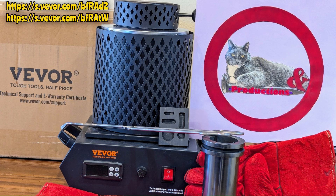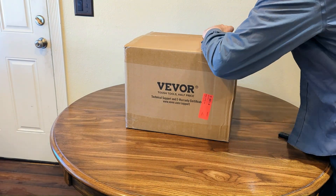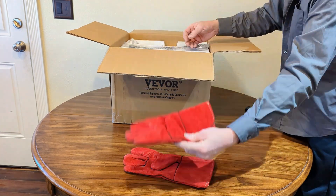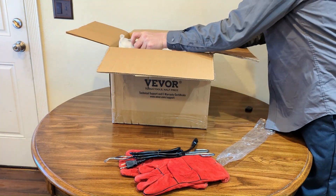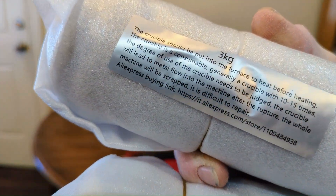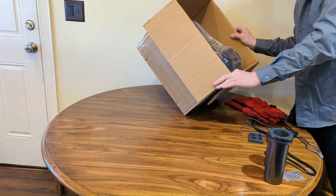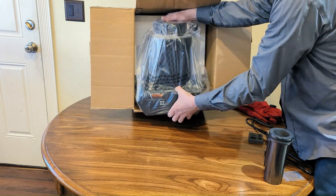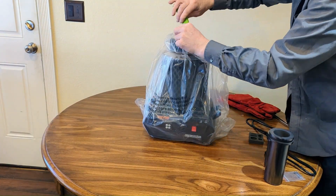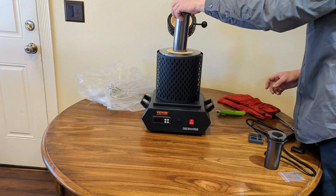This video has been made possible by VIVOR tools. A representative from VIVOR tools contacted me and asked if I was interested in featuring one of their products on my channel. With no questions asked I took the opportunity to review this electric melting furnace. I've always had good luck using VIVOR products — if you'd be interested in picking up some of your own, see the links in the description.